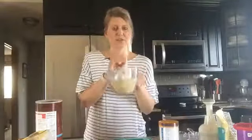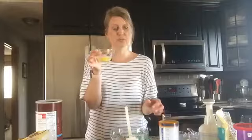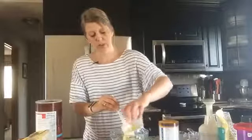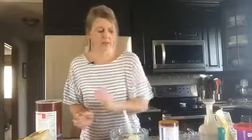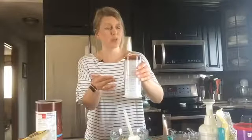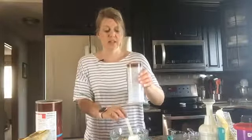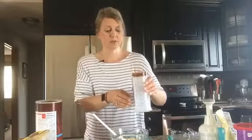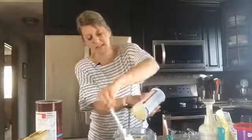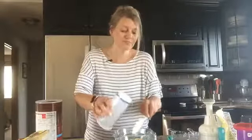Now that the dry ingredients are mixed up, we're going to add some wet ingredients — two tablespoons of either melted butter or oil, whichever you prefer. I melted some butter and I'm just going to pour that in. Then we've got a quarter cup of honey. I'm using the measure-all cup, which I love because I can measure honey, mayonnaise, sour cream, peanut butter, and all those sticky things without having to scrape them out.